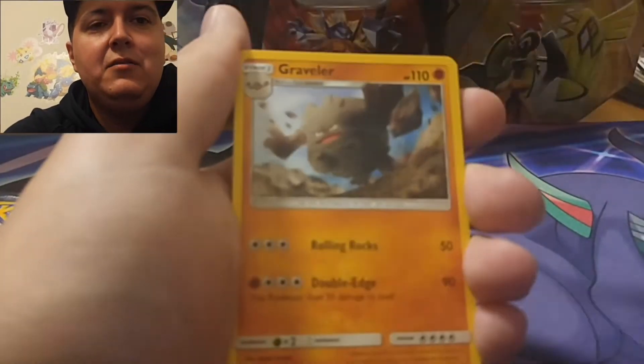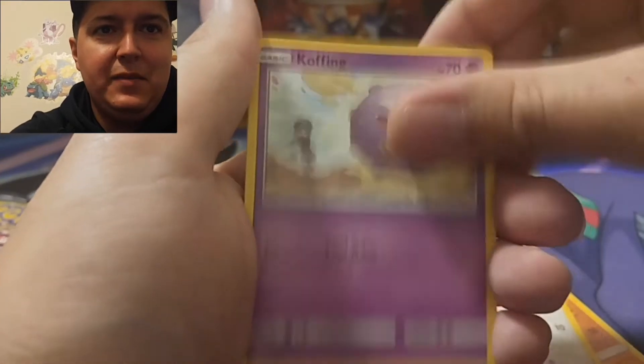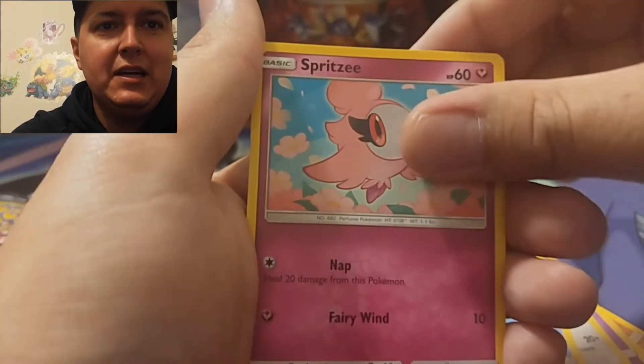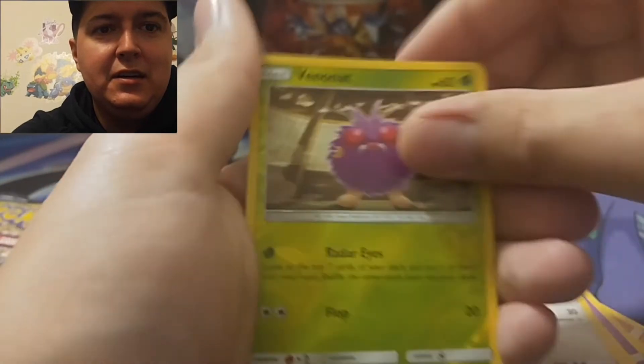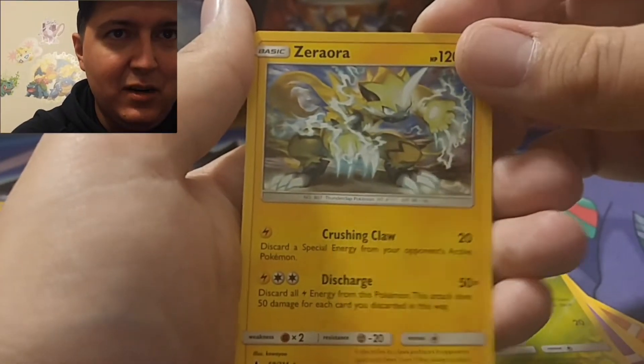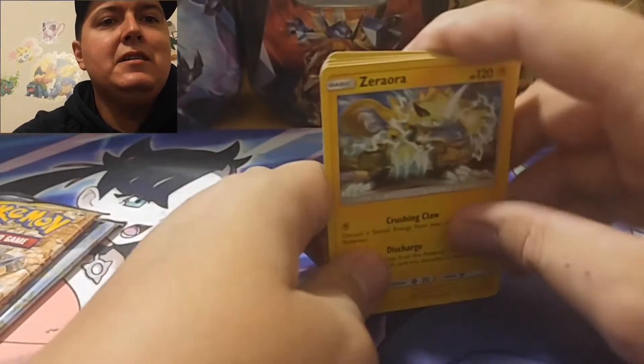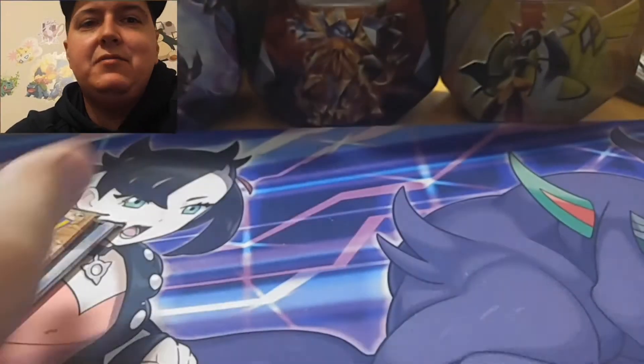Four to the front. We got a Metal Energy, we got Graveler, Hitmontop, Snubbull, Cofagrigus, Ditto, Poliwag, Spritzee, Likatung. The reverse is a Venonat and we got a rare Xerneas non-holographic. So the first pack is a non-holo rare, that's okay. Let's get into the next one.